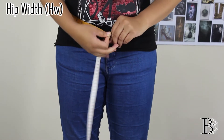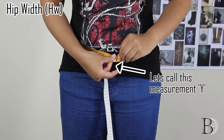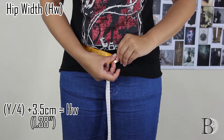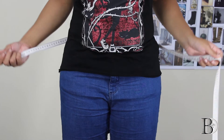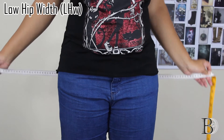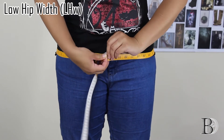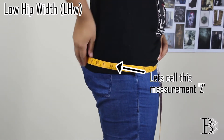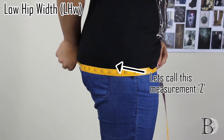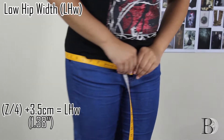Next is our hip width measurement, so around wherever you can feel your hip bones. Divide that number by four and add 3.5 centimeters. Third will be our low hip width measurement — that will be around the largest section of your bottom. Again, divide by four and add 3.5 centimeters.